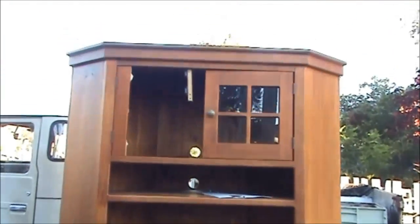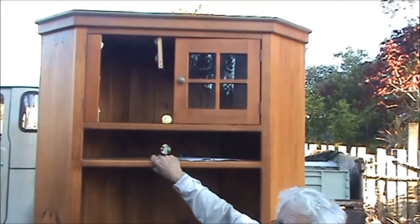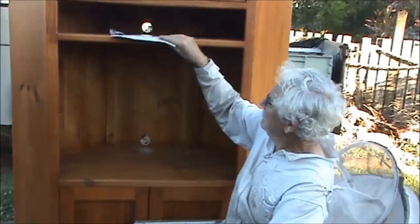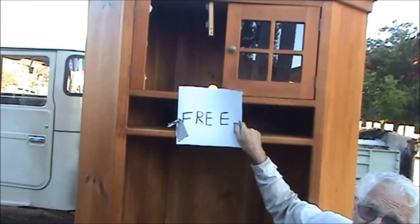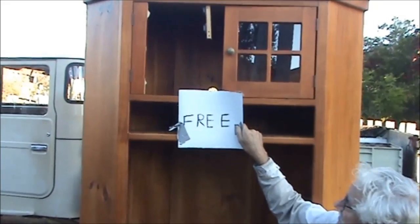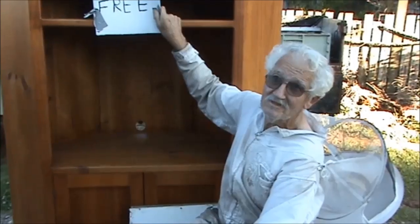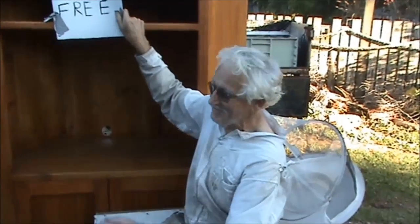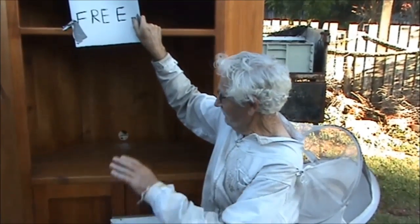I was out driving this afternoon, I did a bee job and on my way around — have a look at this here — a beautiful cupboard made out of pine, and look what was on there. Has the camera picked that up Wilma? That's free. I knocked on the door and asked for a hand to put it on the back of my ute, and this elderly lady came up to give me a hand. It's quite heavy and all that weight is from this pine.